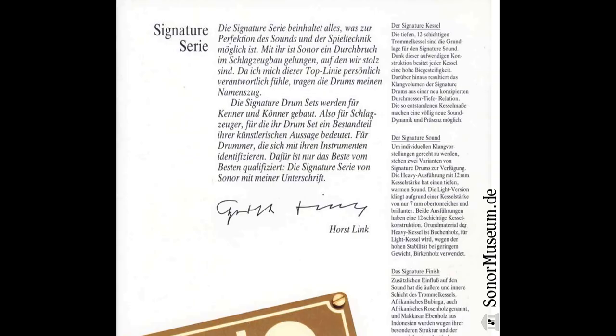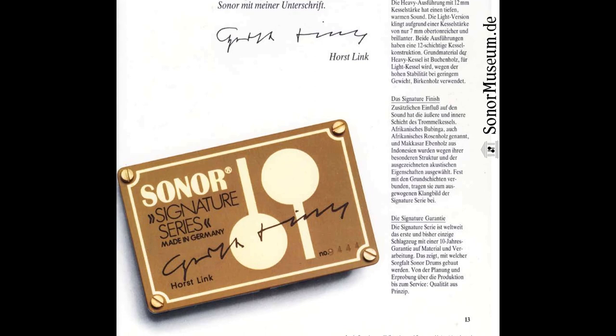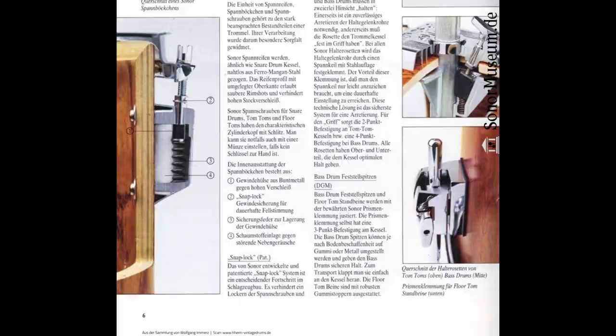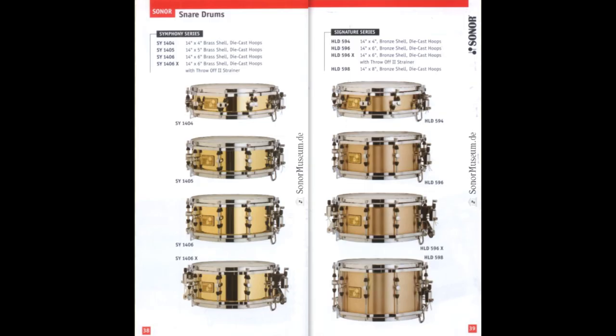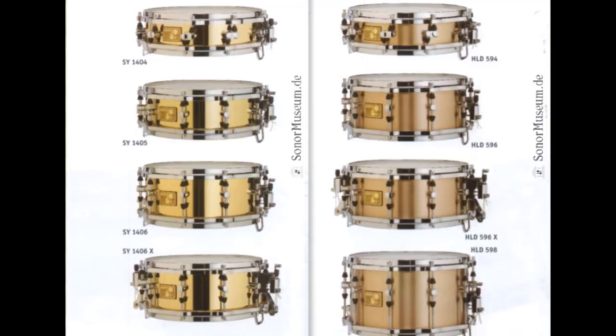It was called Signature not because it was a bespoke drum made in cooperation with a famous drummer — it was actually called that because Horst Link's own signature was engraved on the badges. The Signature Series was meant to set the highest standard in drum making and is a great representation of German engineering. The branding was used throughout the 80s and 90s, and catalogues with snares bearing the signature badge can be found into the early 2000s. They even kind of invented the Snom along the way.